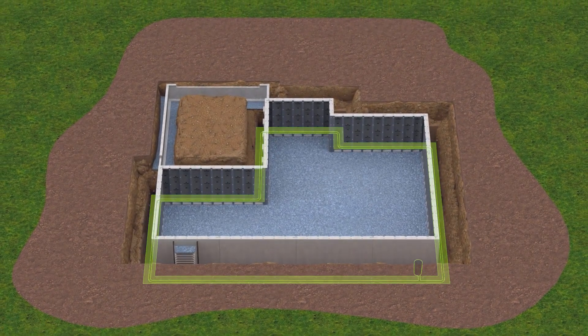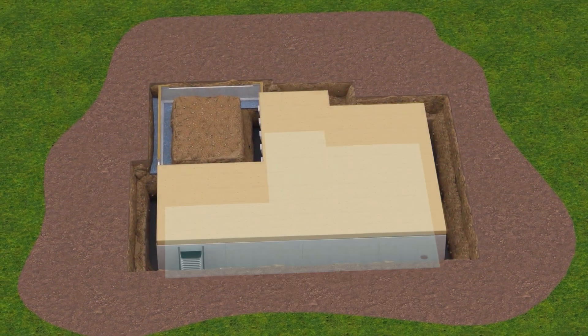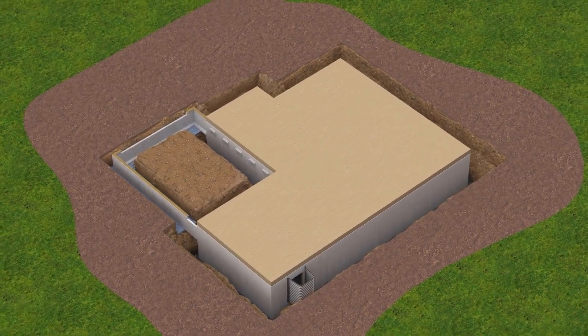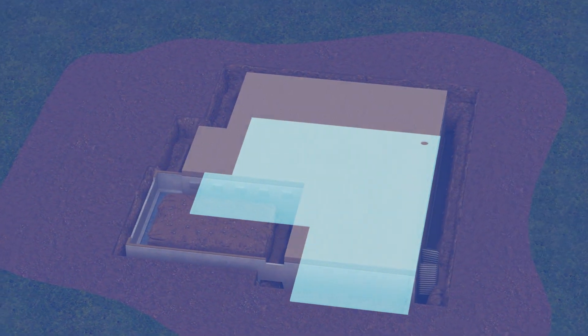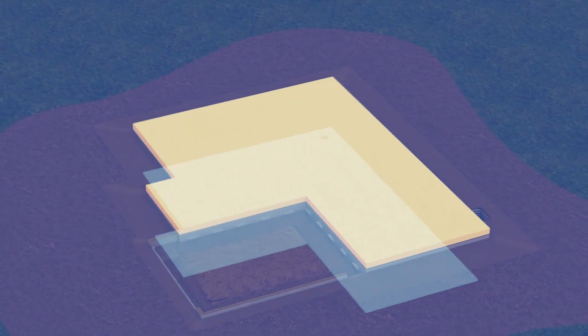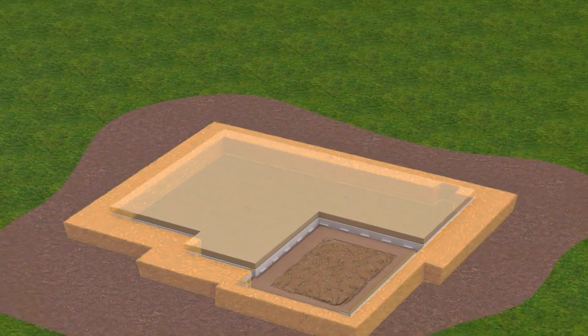Most importantly, the bottom and top of the Superior Walls panels must be properly braced before backfilling to prevent wall movement. The floor slab or other bracing method at the base of the panels, and the framing and decking connections at the top of the wall panels, must be completed before backfilling.